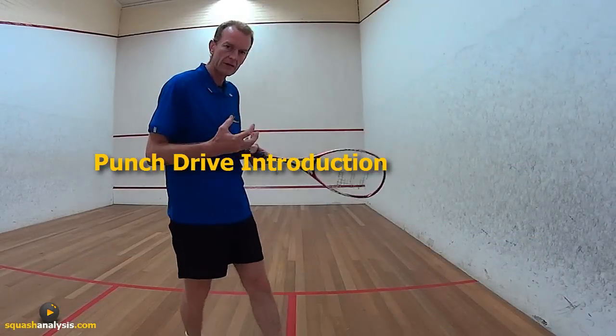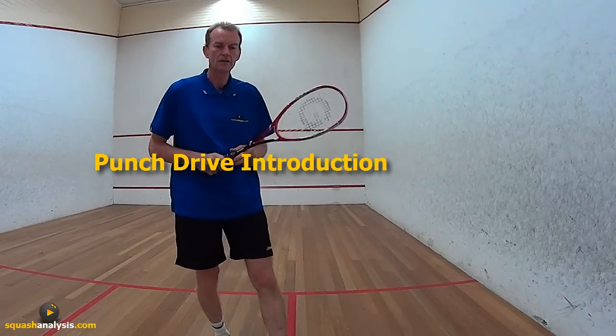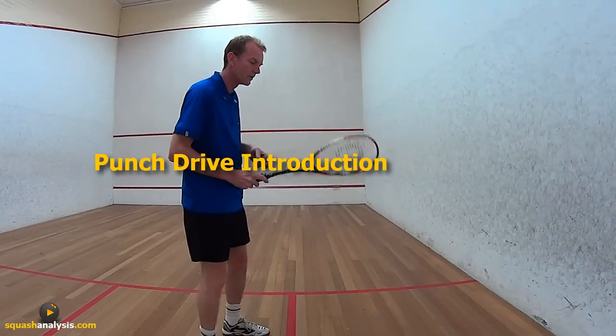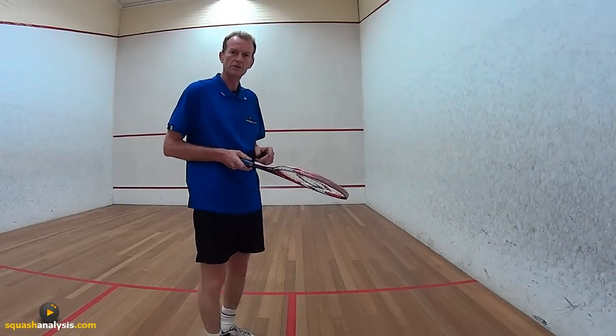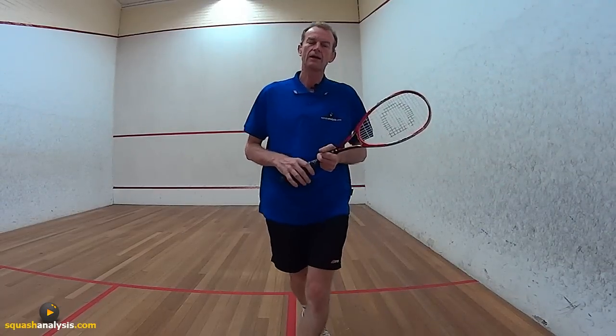Hi, Gary Peterson here. We're going to take a look at the punch drive and what you can do with it. Now I need you to clearly understand that the punch drive is a little bit different to your standard drive — your standard drive down the wall as in a forehand drive. You also swing the racket in different directions depending on what you want to achieve, so if the ball was close to the side wall you tend to drive a little bit more towards the side wall.